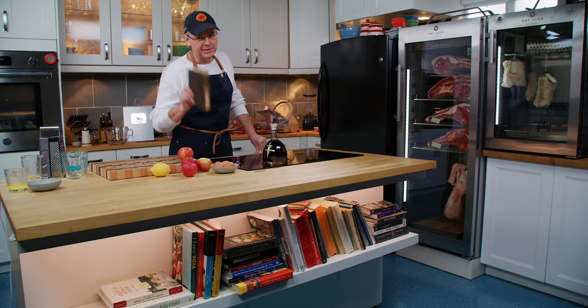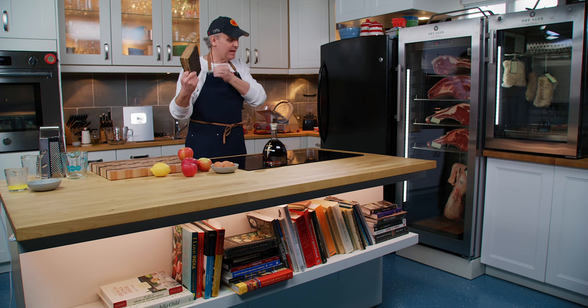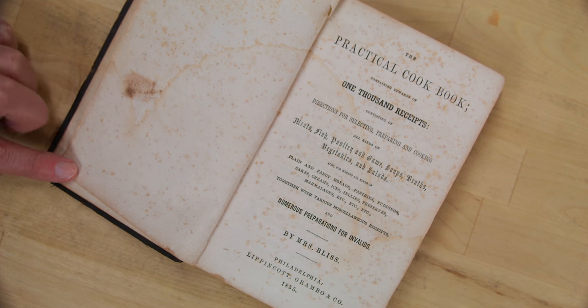Welcome friends, welcome back to the kitchen, welcome back to Sunday morning in the old cookbook show. Today we're going to do another recipe out of this Mrs. Bliss Practical Cookbook.